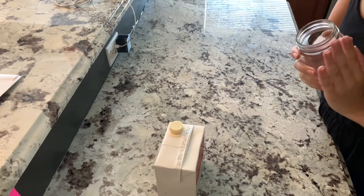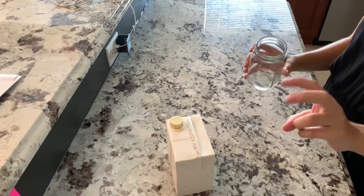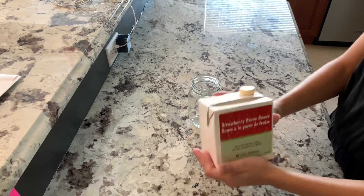So the first drink I'm going to be making today is just a strawberry refresher. It's basically just water and strawberry puree.